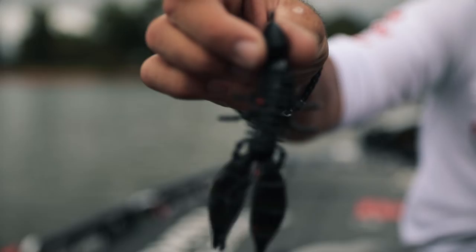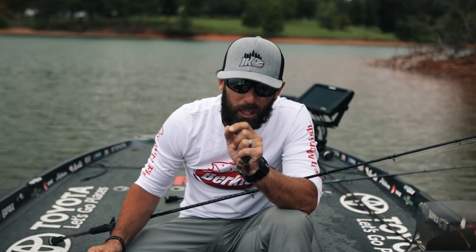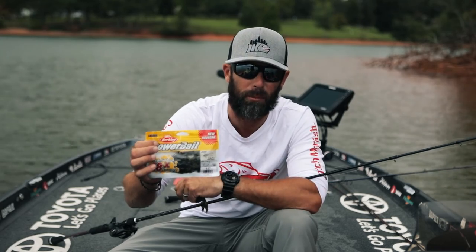I like to fish it on a Texas rig, on a jig head, as a jig trailer. You're looking for something with more action than you're fishing. Try the brand new Berkley Powerbait Jester, you're going to get your arm ripped off.